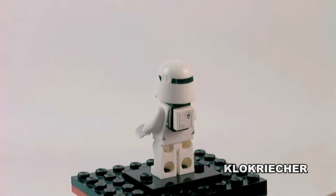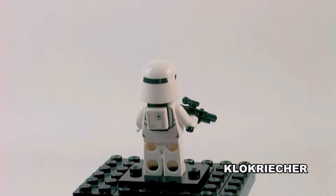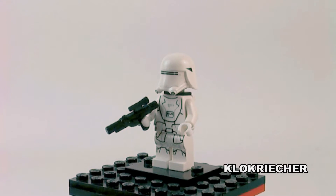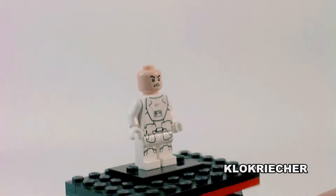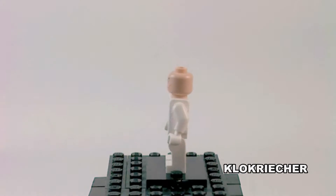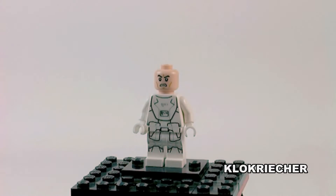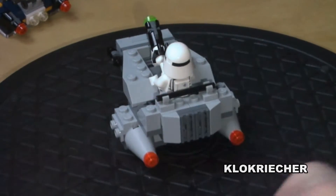These figures look fantastic — I like the printings a lot. We also get some sort of backpack, which covers up some back printing as well. And surprise, surprise — he has an angry clone face. So yeah, angry clones are still active in the Star Wars universe.